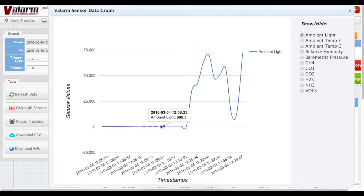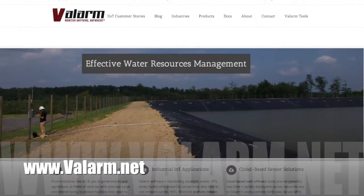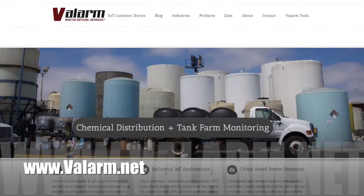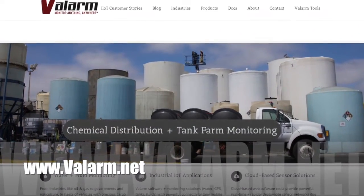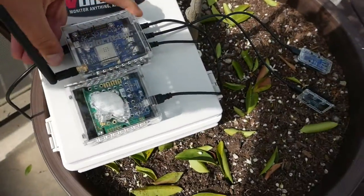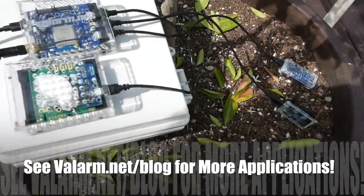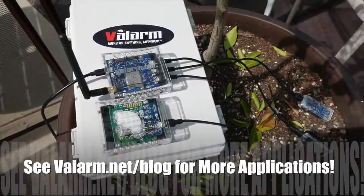Perhaps a light goes out and your growing is no longer optimized — now you'll know if there's a problem no matter where you are. If you need to monitor any additional factors like water or other assets like tanks and vehicles, then have a look at our other videos and our webpage at www.valarm.net. You'll find more info on our blog and how you can add additional sensors to your Valarm systems.